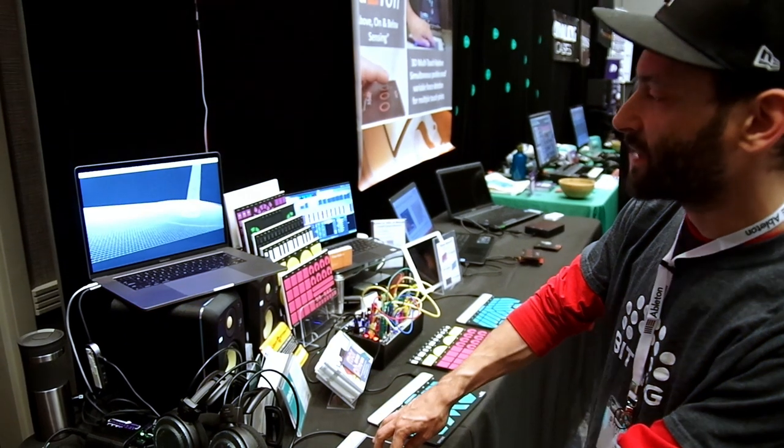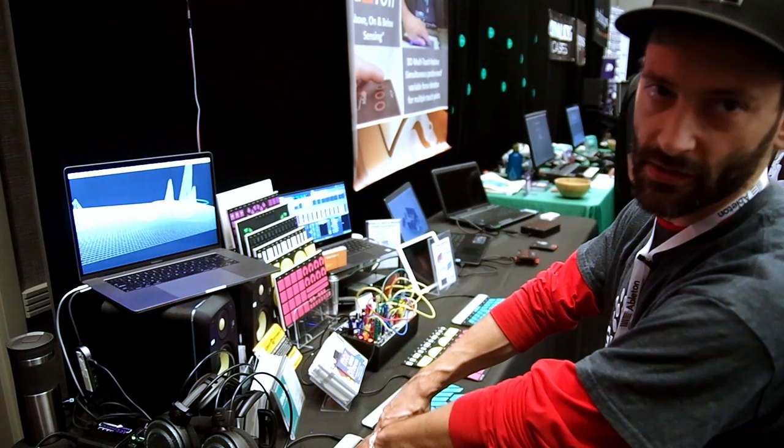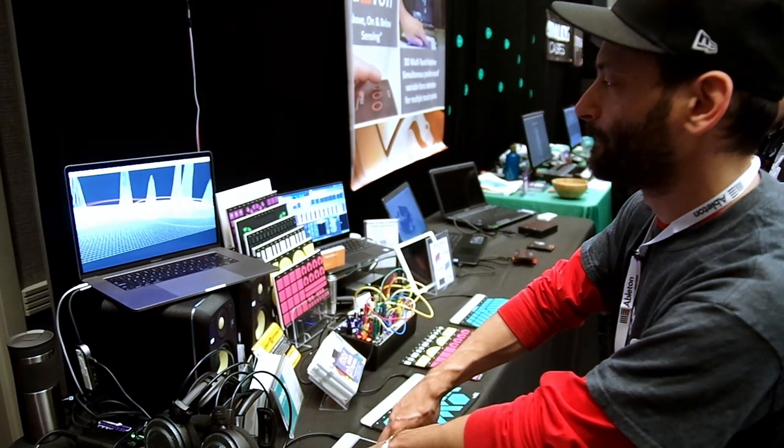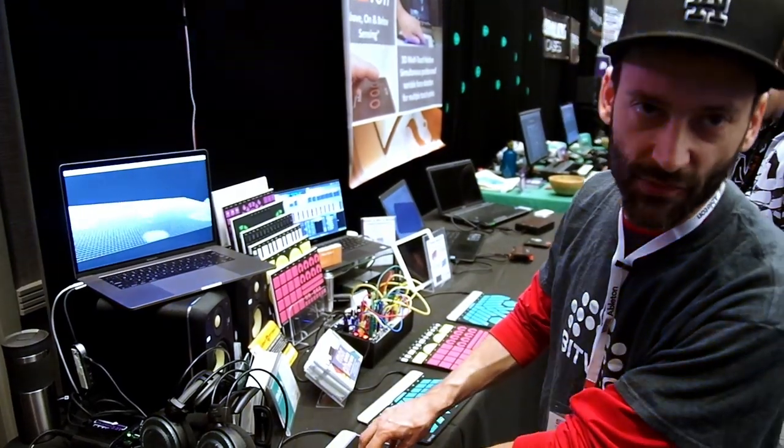We see the ring indicating in different colors that there are different fingers making contact, expression being applied as we move them around in the XY grid. And then we get that Z axis with the pressure.